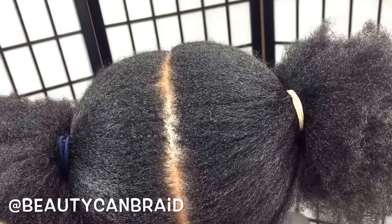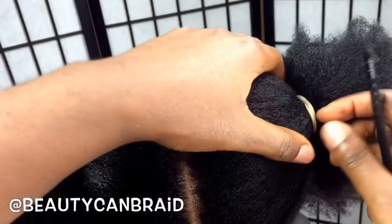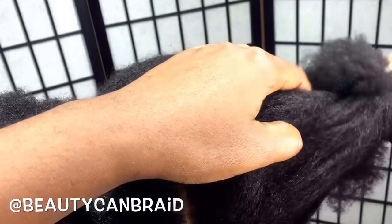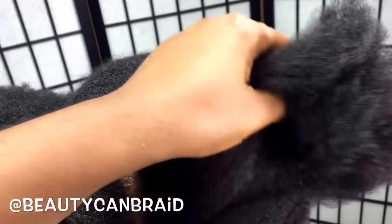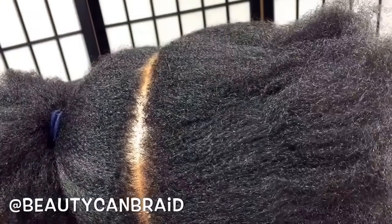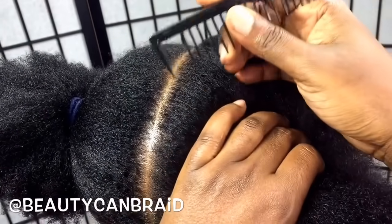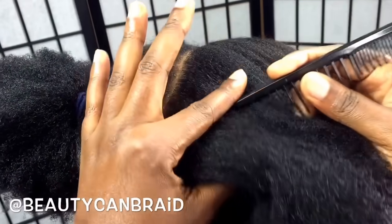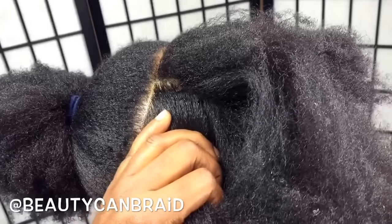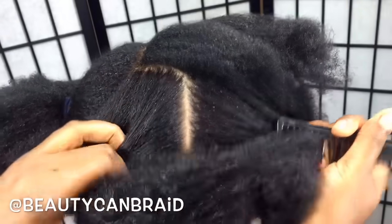In this video I'll show you how to do cornrows step by step. Before we start with her edges, we're gonna start in the back first. Let's start in the back — I'm gonna show you step by step how you can do it. I'm gonna use a big piece just to make it simple for you.